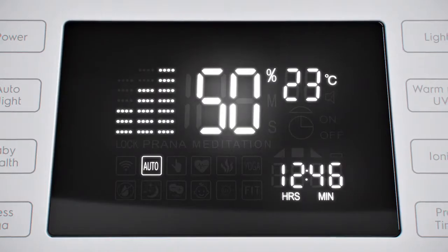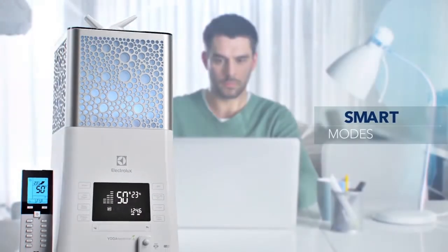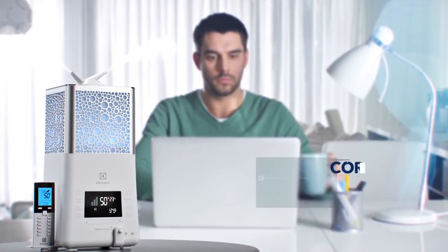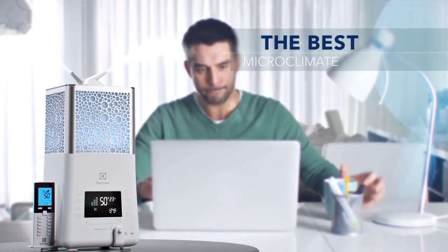Automatic Smart Modes enable EcoBioComplex to continuously detect air temperature, adjust humidity level and evaporation rate, and create the best microclimate for everyday life.